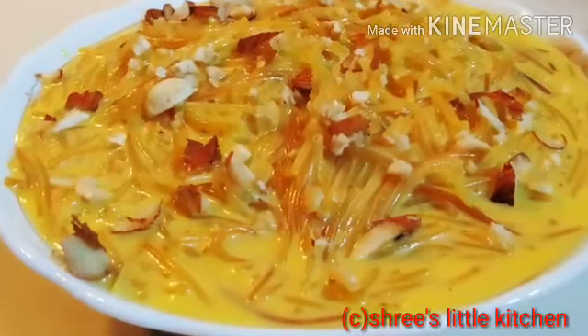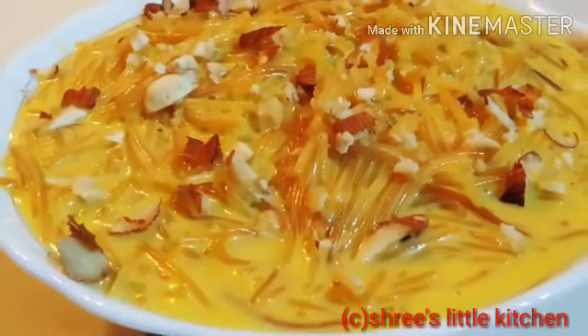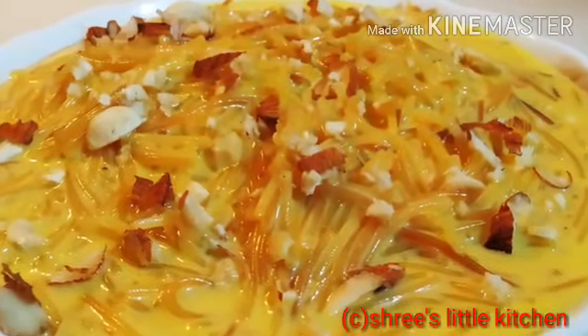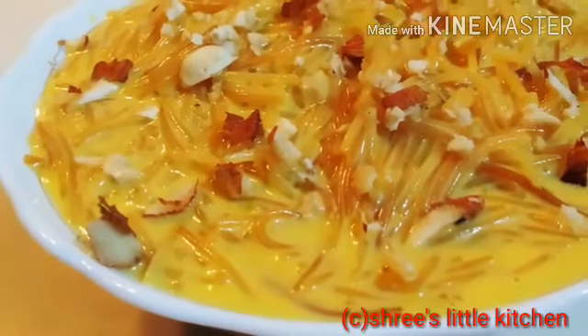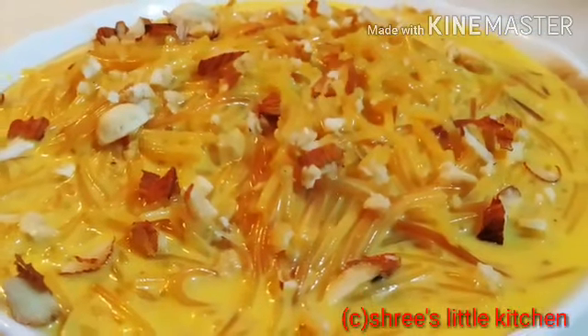ये एक new रेसिपी है, आज मैं ये रेसिपी आप सब के साथ share करूँगी. ये बहुत ही healthy हैं, और बच्चों को आप जरूर खिला सकते हैं. ये dessert में मैंने सारे type का vitamins add की हूँ, जैसे कि आपका milk, fruit में आपका mango और dry fruits. अभी तो mango की time है, तो आप mango लाकर आप ये रेसिपी को जरूर एक बार try कीजिए.